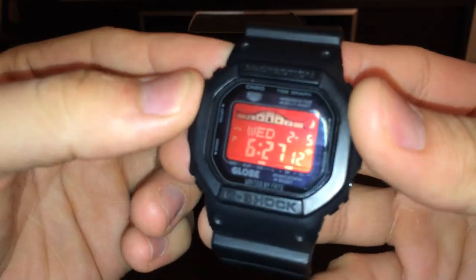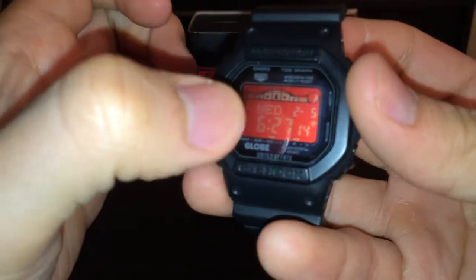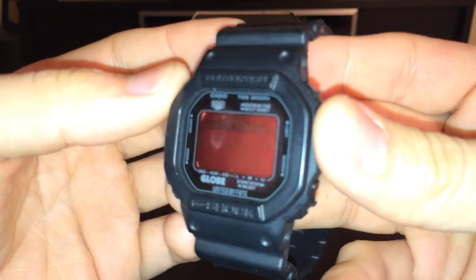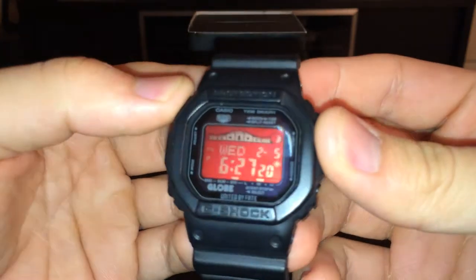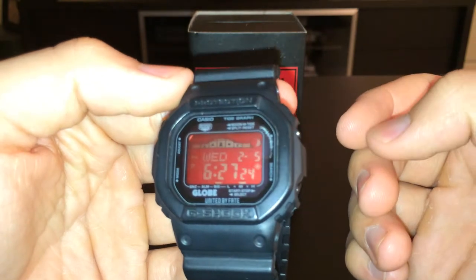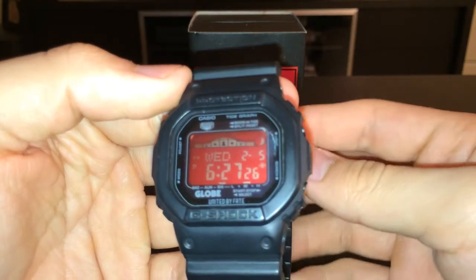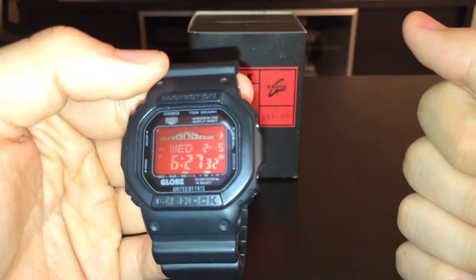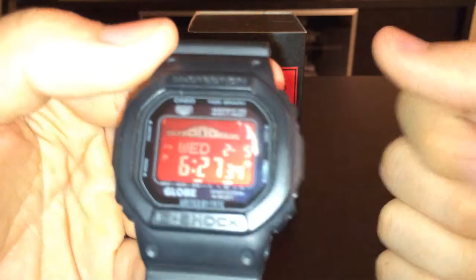The LCD face is red — it has a red face, and that's what I love about this watch. There aren't that many watches with red faces. It's also rechargeable — you can recharge it on the sun. It's called Tough Solar, and it tells you the battery level right there.